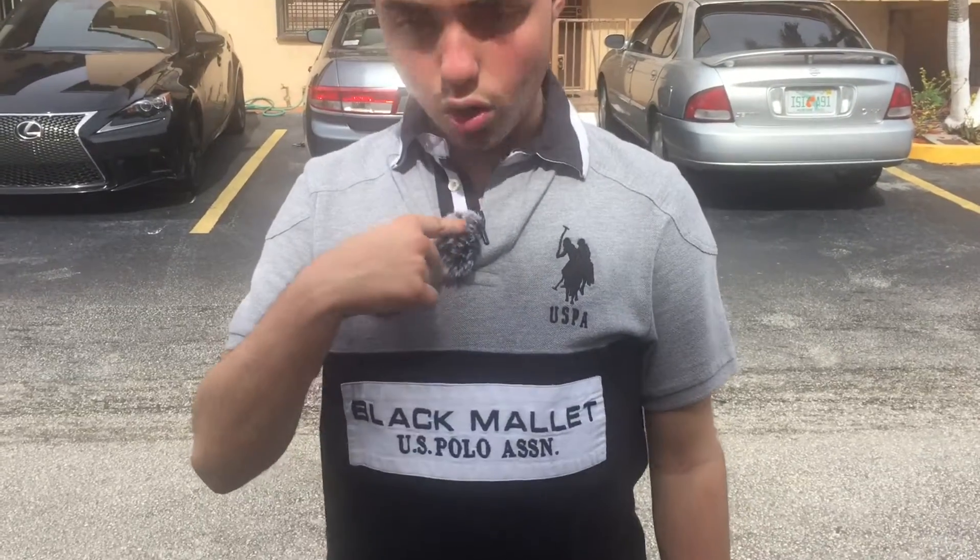Alright, here's the difference. The lapel mic is what I have right now, and it's much better. There's not going to be as much wind noise, thanks to the wind muff that we have on the mic. The wind muff allows the microphone to simply not pick up as much noise other than you talking, and it sounds much clearer than it was before.